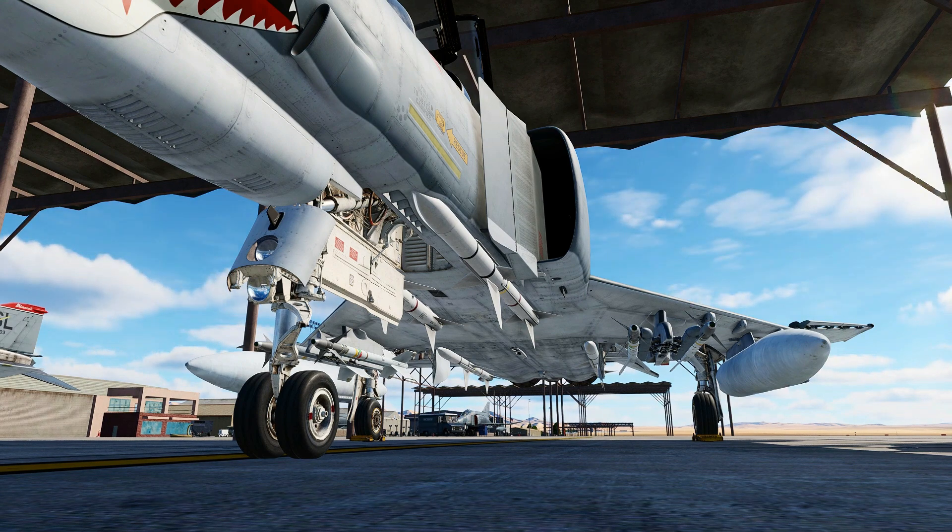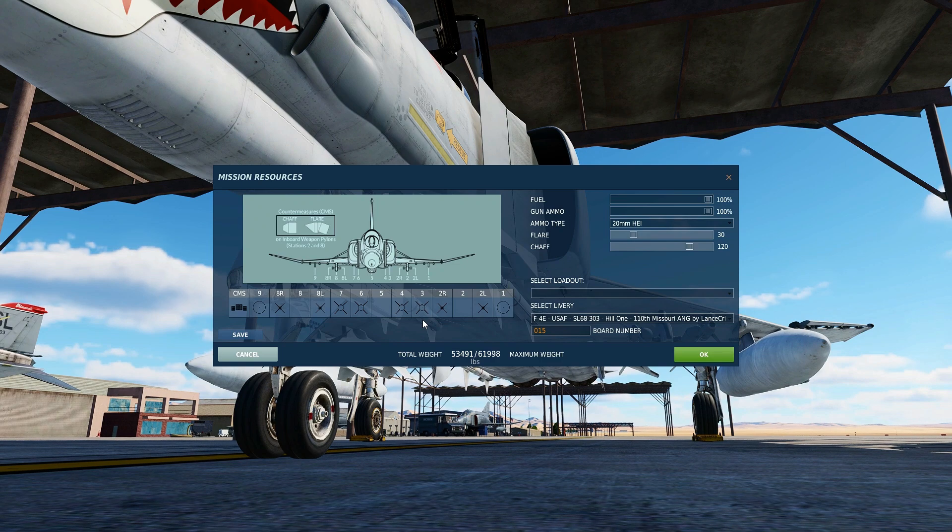The F-4 Phantom II has four fuselage-recessed bays that can carry Sparrow Missiles. Sparrow Missiles can be carried on stations 3, 4, 6, and 7.